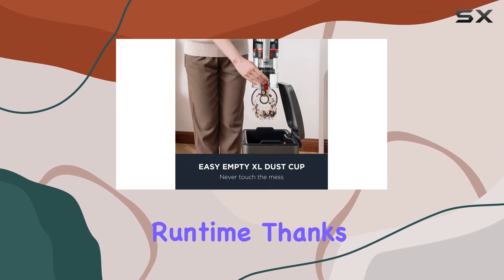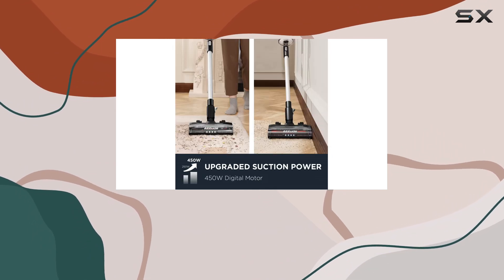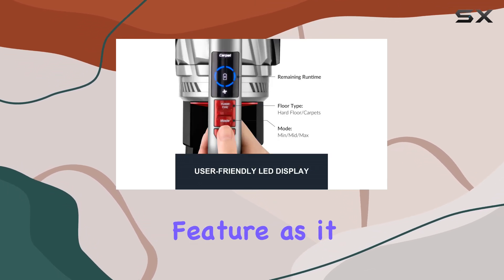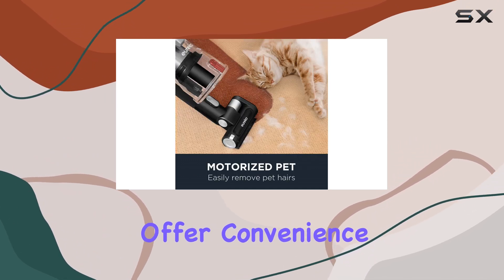The long-lasting runtime, thanks to the extra battery, ensures you can clean uninterrupted for up to 120 minutes, making it ideal for larger spaces. The XL Dust Cup reduces the frequency of emptying, and the removable batteries with a charging station offer convenience and flexibility.